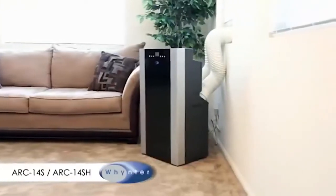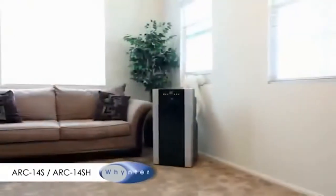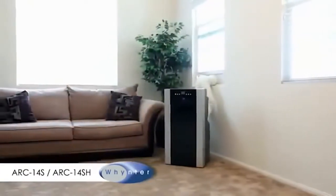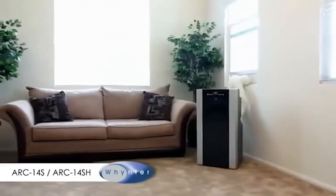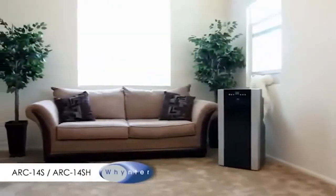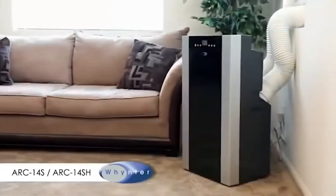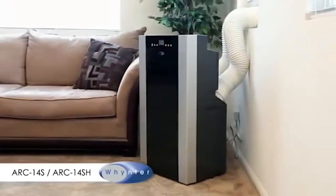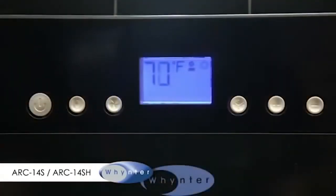Whynter portable air conditioners offer mobile and convenient cooling solutions anywhere you need it, with an easy setup and powerful cooling. Whynter portable air conditioners provide a convenient way to stay cool and comfortable. The Whynter ARC-14S, a 14,000 BTU portable air conditioner, is a highly effective dual hose unit that provides exceptionally effective cooling when you need it most.